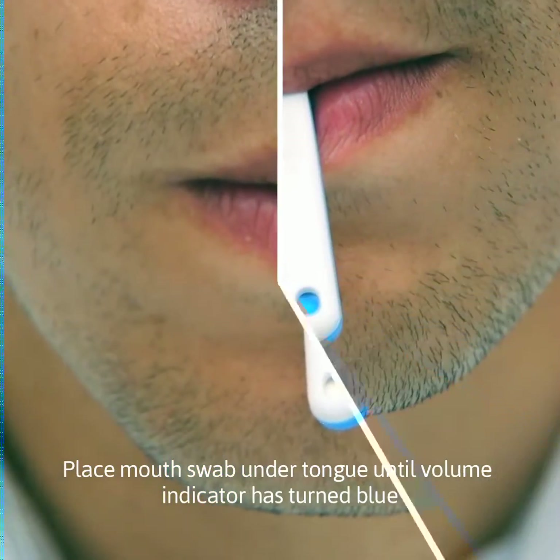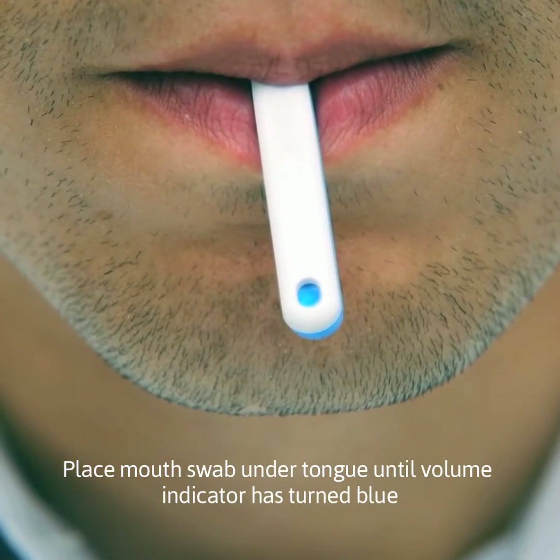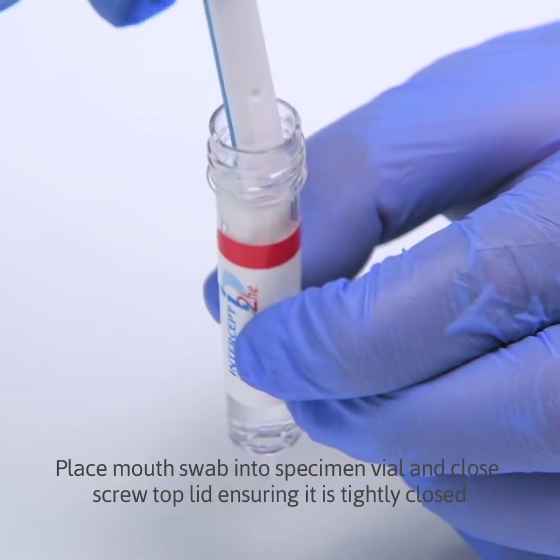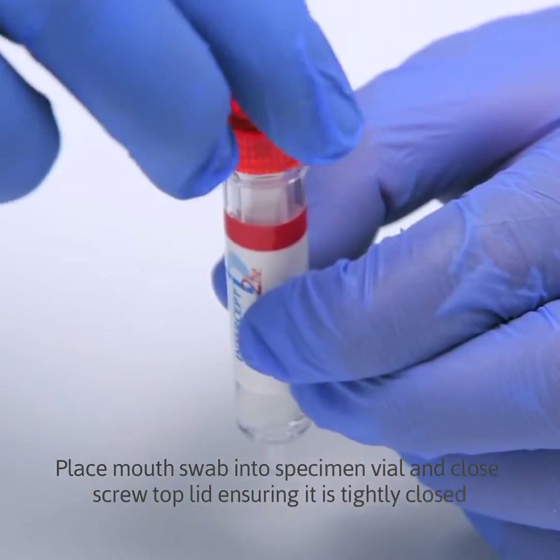Place mouth swab under tongue until the volume indicator has turned blue. Place mouth swab into specimen vial and close the screw top lid, ensuring it is tightly closed.